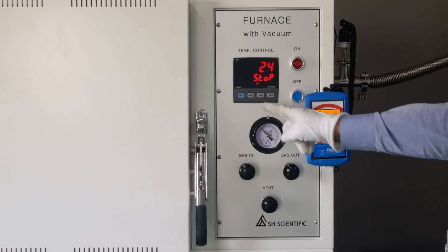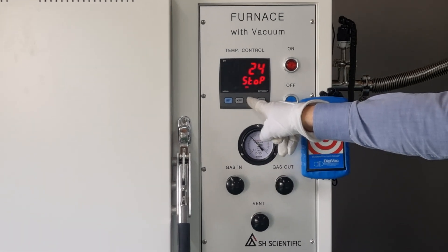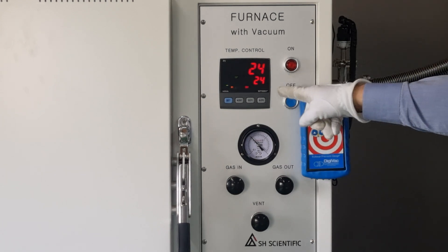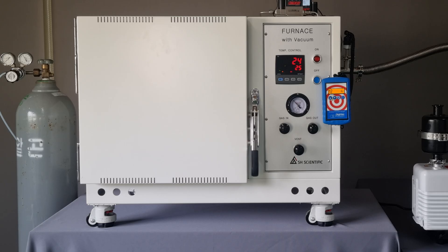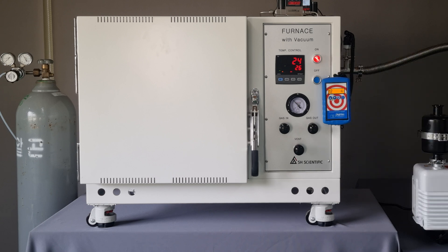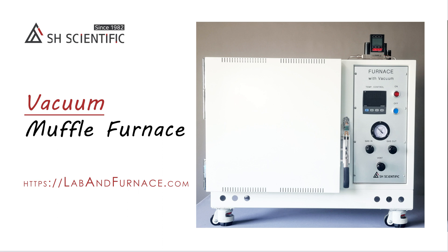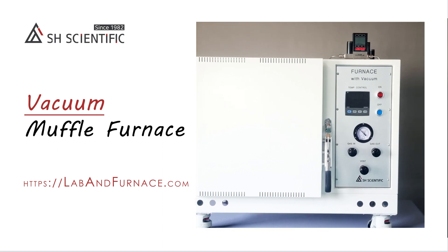Now, the chamber is completely saturated with the gas, so click the Programmed Pattern 1 or 2 button for 3 seconds and the controller will start working as per that pattern. Finally, it's time to hit the ON switch, at which point the furnace will heat up and run your program. Thanks for watching, and on behalf of the whole SH team, we look forward to being of service.